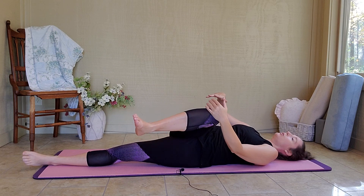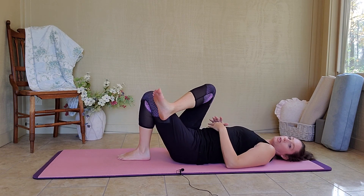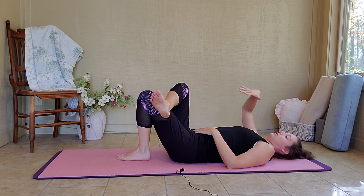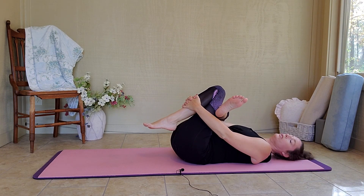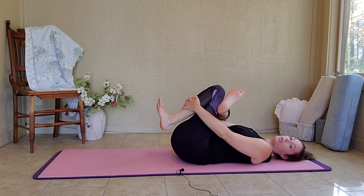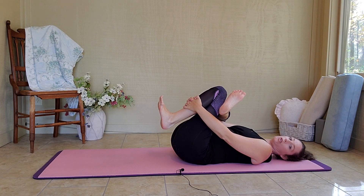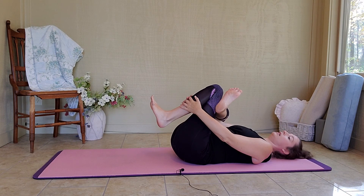Gently come back to center. We're going to prepare for that figure four on this side. Bend your right knee, right foot to the mat and cross over your left ankle. My left hand is going through the hole. You can grab on behind your thigh here, or for an extra stretch, your calf or your shin. Make sure your feet are active — toes pointing towards your knees, heels are down. Keep breathing. And release.